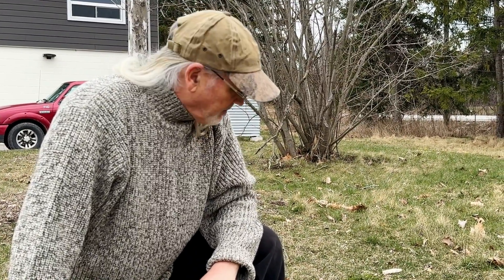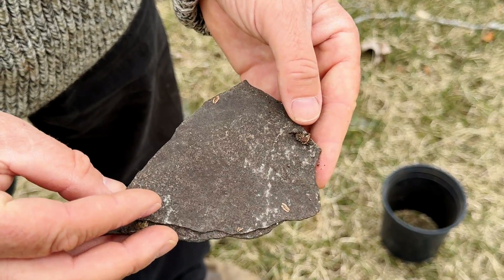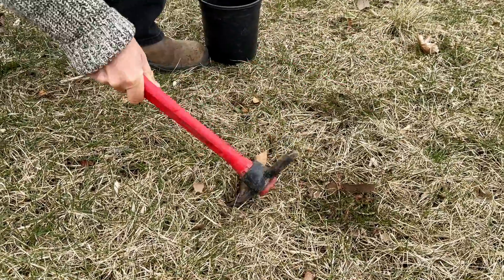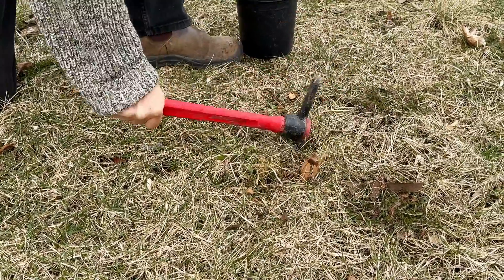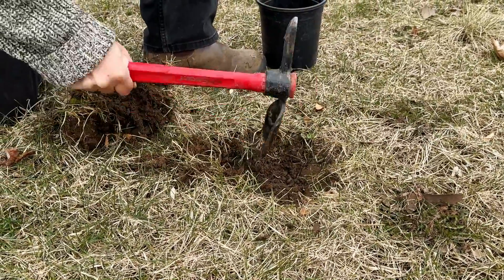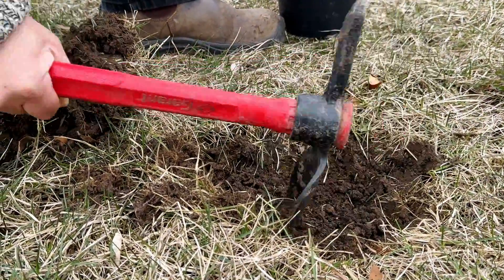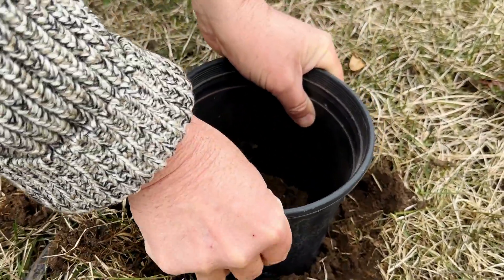We're going to strip away the surface and put our pot in there. We also need a little flat rock — if you have something to put in the bottom of the hole so that your ruler always goes in the same place, that helps as well. So we're going to strip away the grass on the surface and try to save it so we can put it back after. We're going to loosen this up a little bit and flatten it out, because we want to be able to push this into the ground to make a seal.